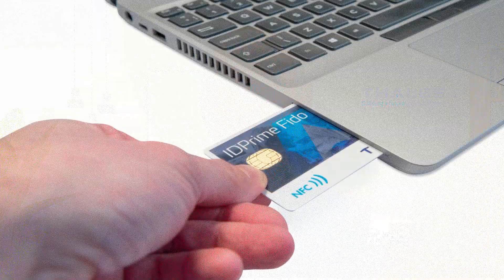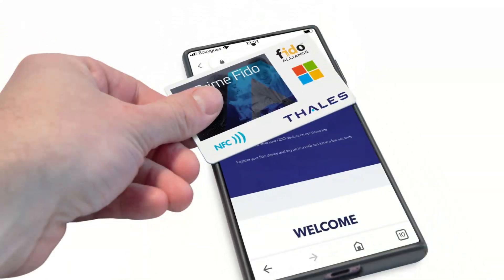The PKI capability ensures that you have the same features and functionalities that you might already be used to, in terms of secure access to the desktop and electronic signatures for emails as well as documents. In terms of FIDO, you get secure access to thousands of online applications such as Salesforce, ServiceNow, Office 365, and Workday, among many other corporate applications.